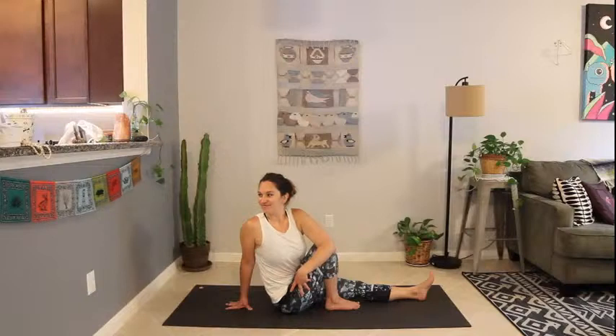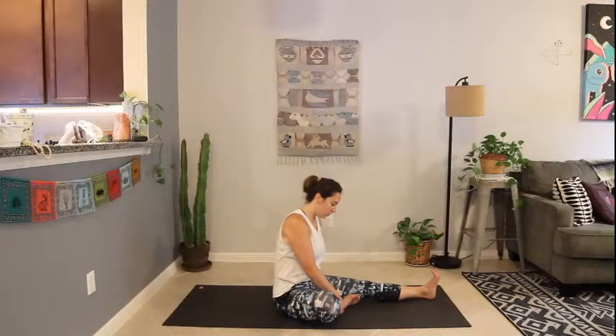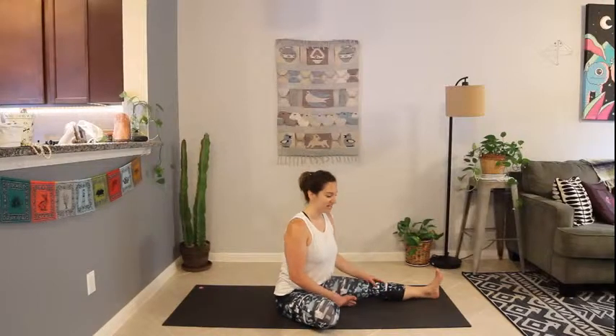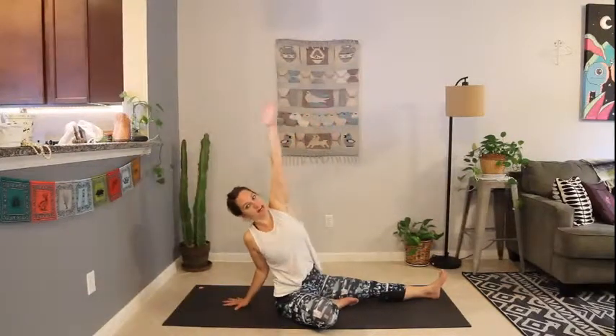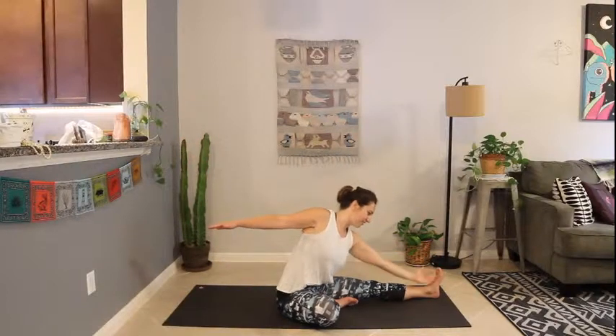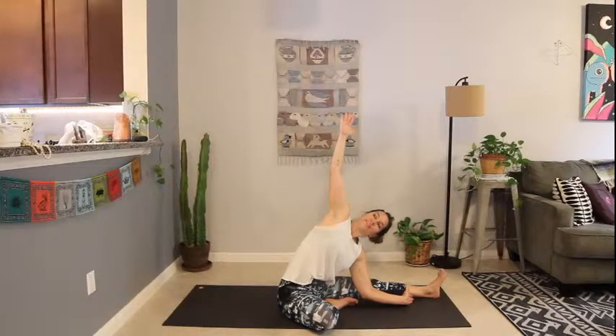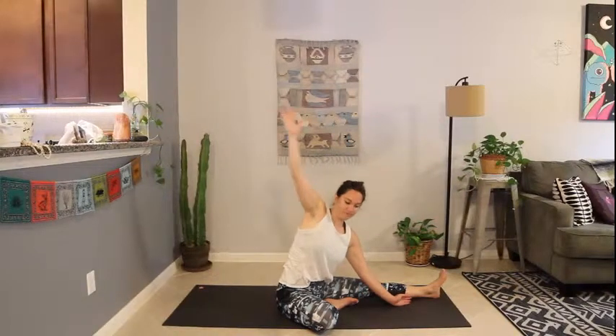One more breath in here. Exhale, release. Lower that right leg. Sole of the right foot is now on the inside of the left thigh. Inhale, reach the arms up overhead. Exhale, drop that right hand, reach the left arm up — side body stretch. Exhale, cartwheel that left hand towards the left ankle, reach the right arm up. Keep that right arm lifted. Slowly begin tilting it overhead if that's accessible for you. Inhale, look back up. Hands to the mat, turn to face forward.